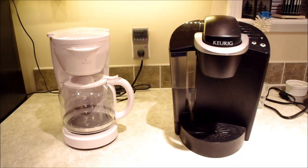Keurig K-Cup systems, by default, have more complex parts because of the way they operate, whereas your standard drip coffee maker generally only has one part that can break. I'll talk about that more in the performance section. This is going to be a three-part video because I want to go into these parts in detail, and I'd rather have three smaller videos than one giant one.